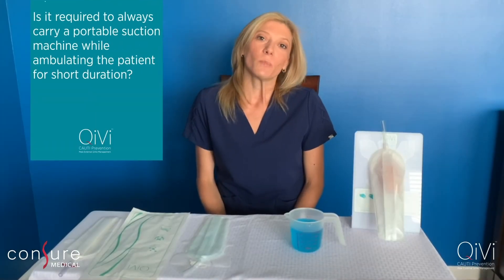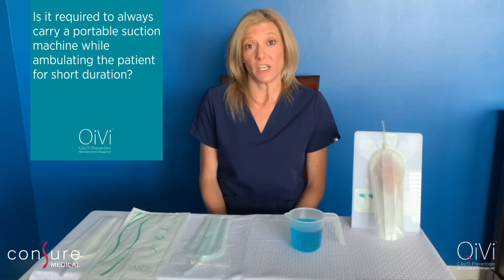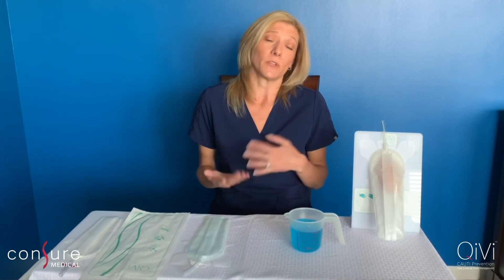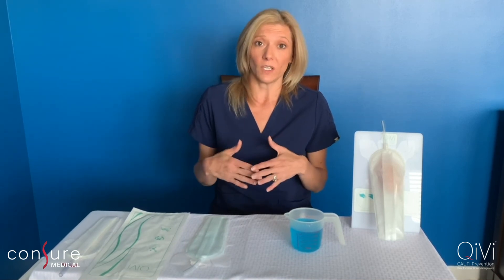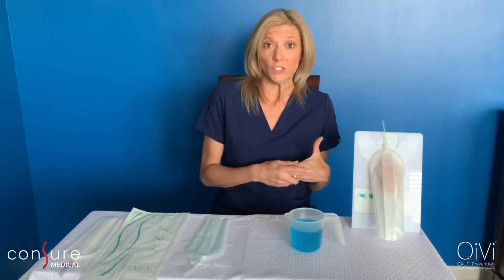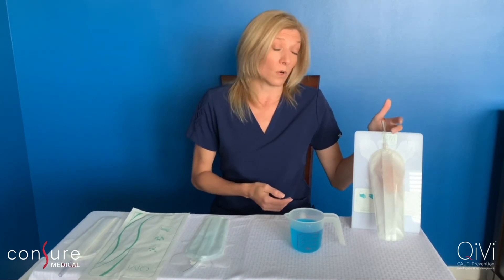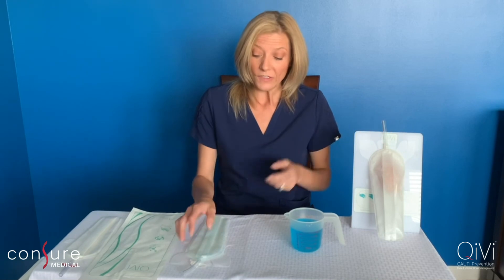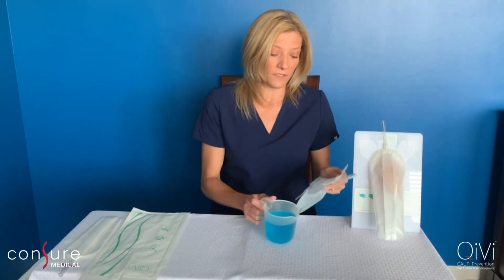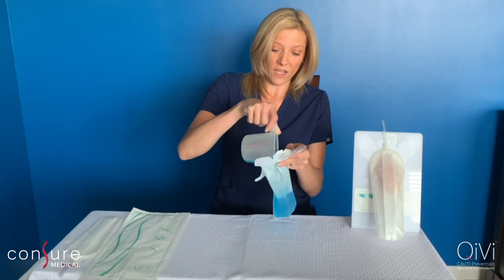Is it required to always carry a portable suction machine if you're just ambulating your patient for a short duration of time? No, you do not need a portable suction machine if you're just ambulating your patient a short period, moving them to a cardiac chair, or they're going down to X-ray. All you need to do is take some Kelly clamps and clamp off the top, or grab a suction cap and do the same. The device itself can hold 250 milliliters of urinary output should the patient void during that short time.